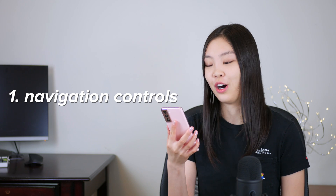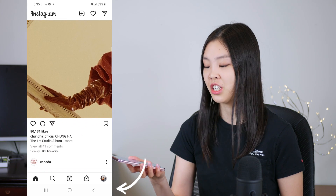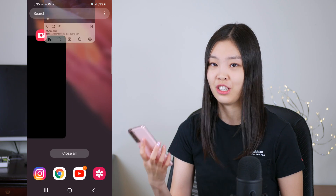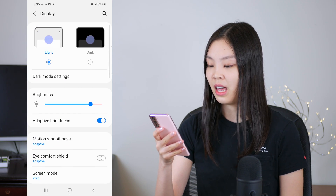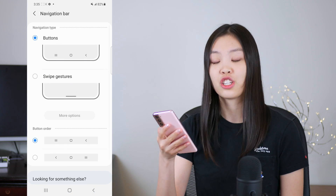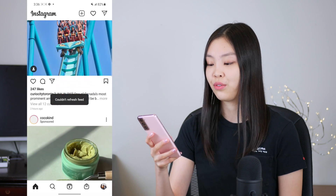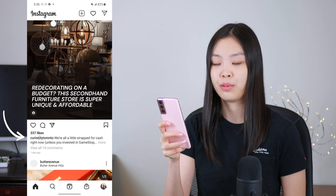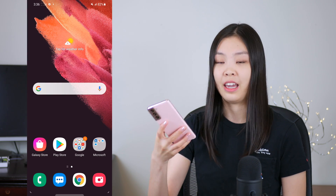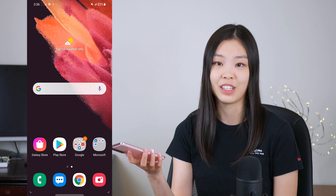So the very first thing that I did on my phone was change up the navigation controls. By default, the navigation controls are these three buttons on the bottom of the phone, and I really don't like them — I find them very unintuitive. So I went into Settings, then Display, scrolled down to the navigation bar, and changed it from buttons to swipe gestures. For example, if you want to go back, you just swipe left, and if you want to exit out of an app, you swipe from the bottom. I just think swipe gestures are a much easier and more intuitive way of navigating the phone.